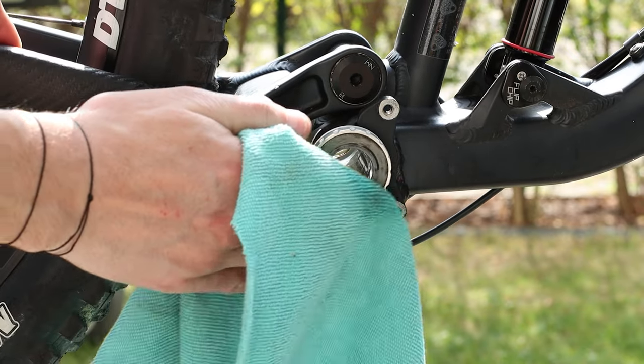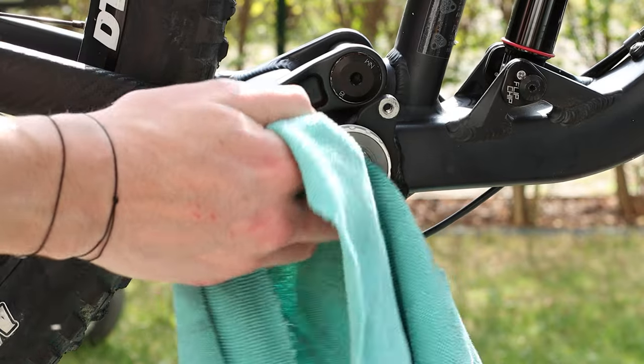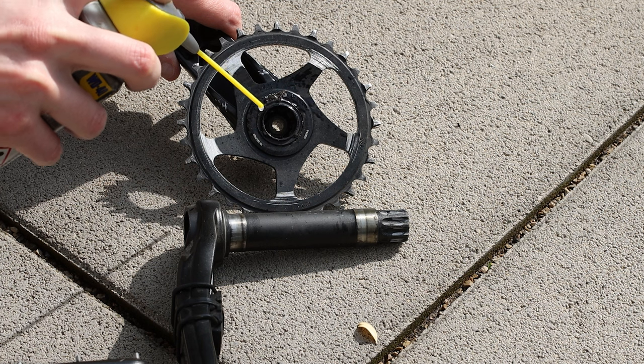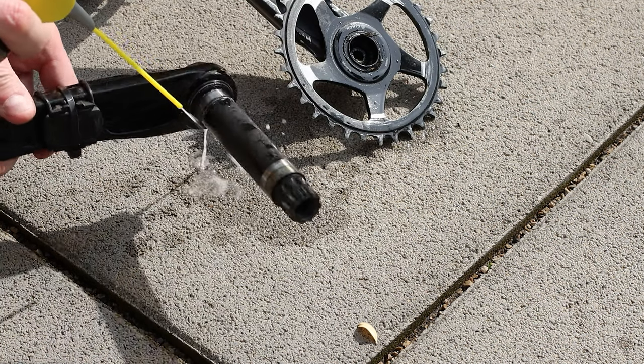Let's clean everything. I started from the bottom bracket using only a microfiber towel with a bit of brake cleaner on it — first on the outside and then on the inside. Then with a degreaser I completely cleaned the crankset, carefully in every place I could find dirt.